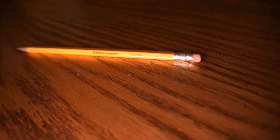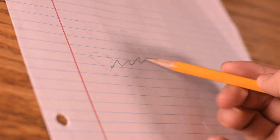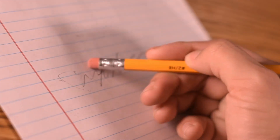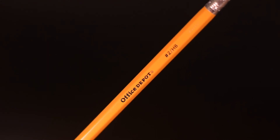Office Depot has come out with the best pencil. It writes like butter. It erases like nothing. Come and get it — your pencil. Office Depot 2HB.